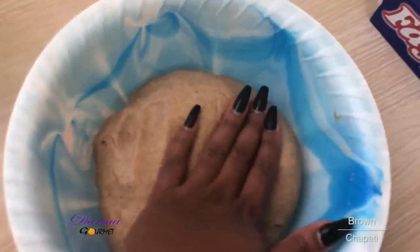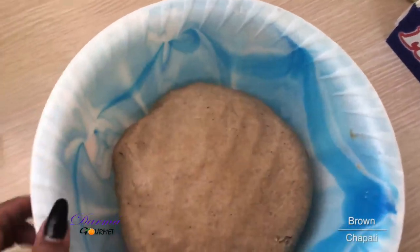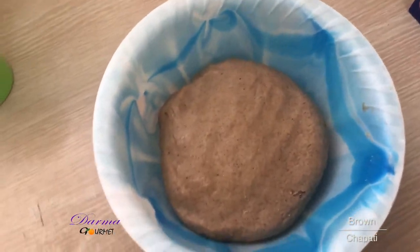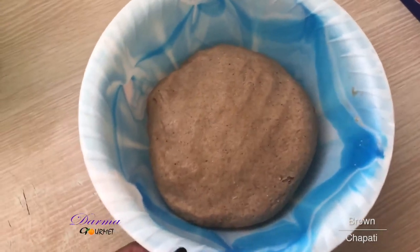This is my well kneaded dough. So I'll just cover it with a clean film for about 30 minutes before I start rolling it.